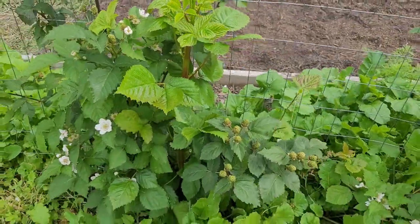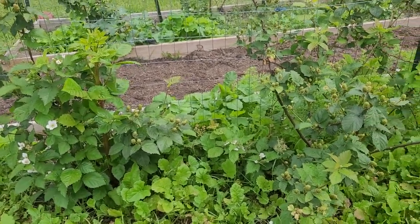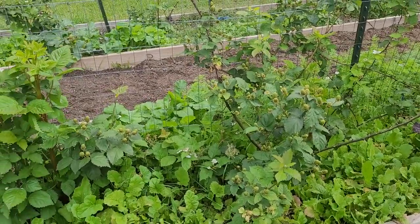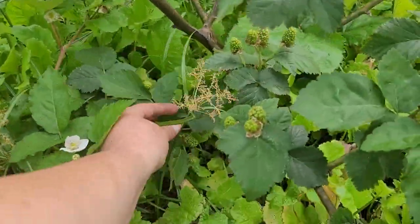It's actually why we have so many blackberries on our property, because over the winter I was able to come in here and take multiple cuttings and plants that had shot up and transplant them to different areas of our yard, which created more fruit for us.